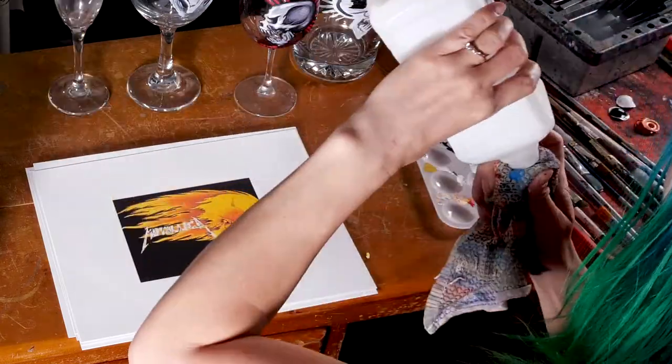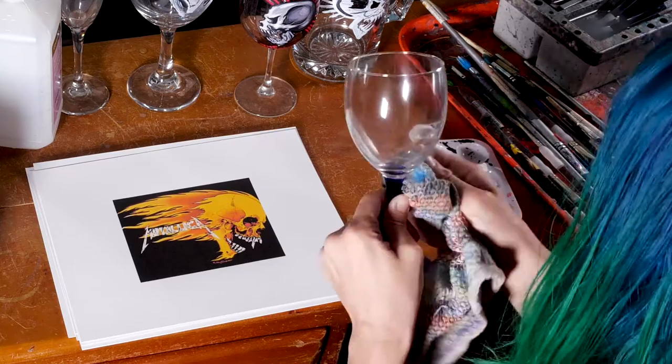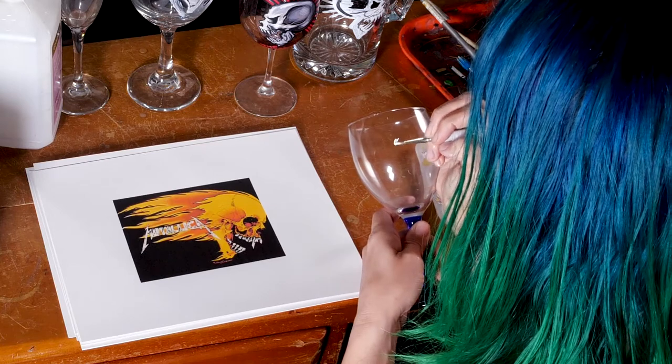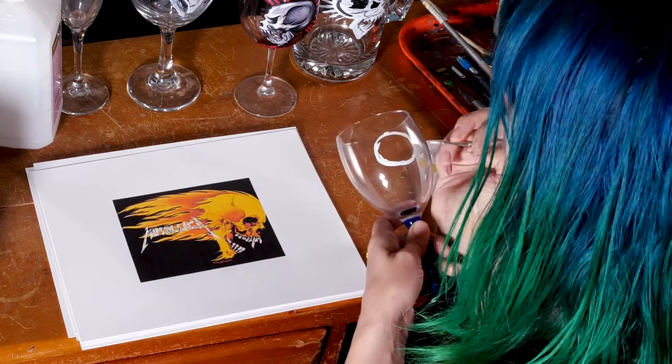We're gonna get our glassware all cleaned up. I'm gonna use some rubbing alcohol — this step is optional but it's especially good if you got glass from a thrift store or something like that. So the first thing we're gonna do is draw kind of an egg shape that's sideways, just like that.